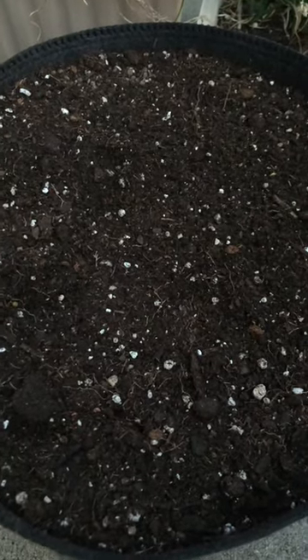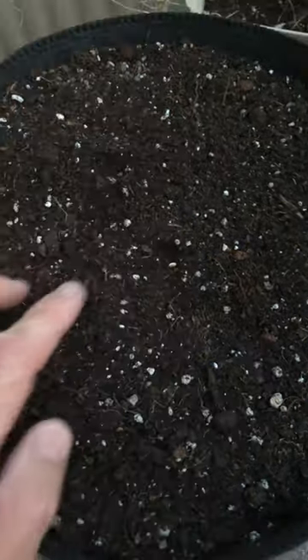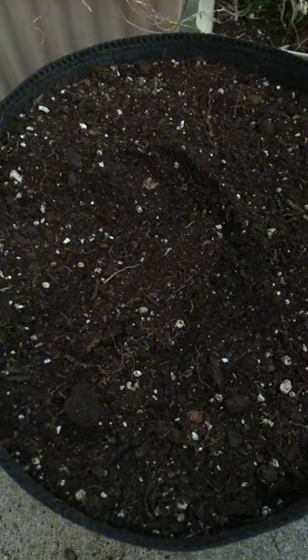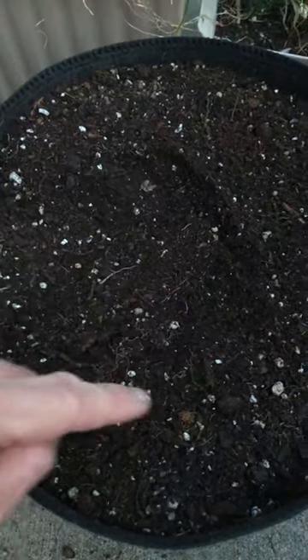And to be even more adventurous, I'm just going to use one seed. I'm just going to push it down in the center like this, cover it up, and then water it in. I did put a ring of organic fertilizer around here.